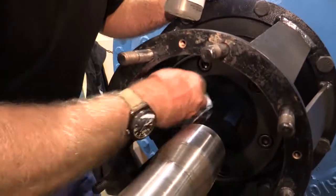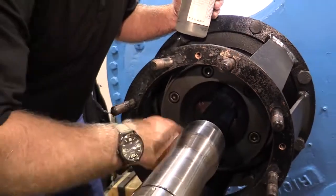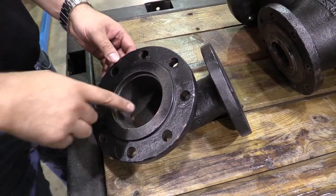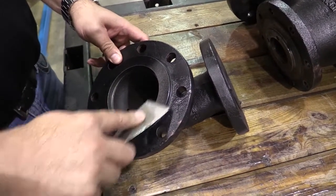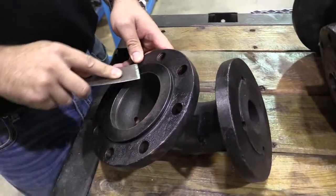Tighten the wear plate bolts to the proper torque in graduated steps using a star-patterned tightening sequence. Head. Clean and inspect the head's gasket surfaces. Inspect the interior of the head for erosion. If the gasket surfaces are steam cut or if there is erosion present, replace the head.